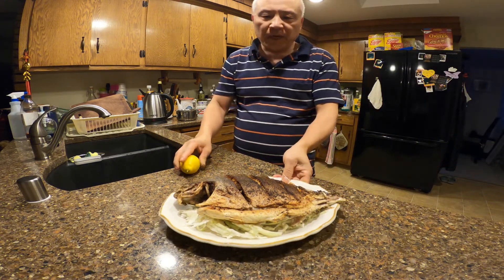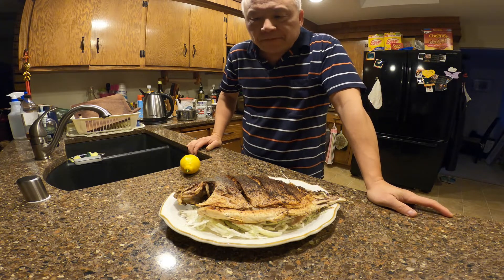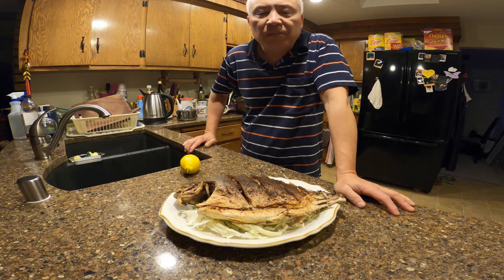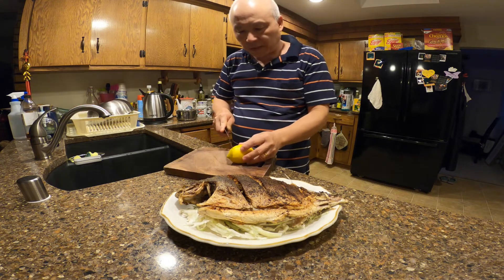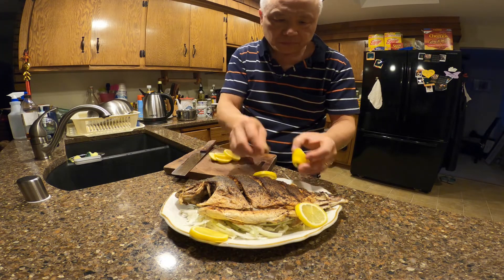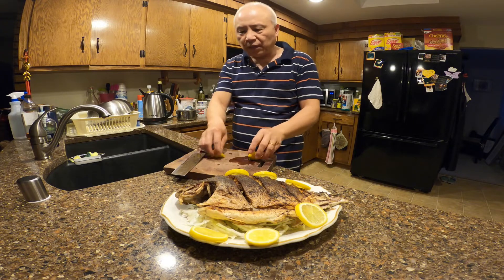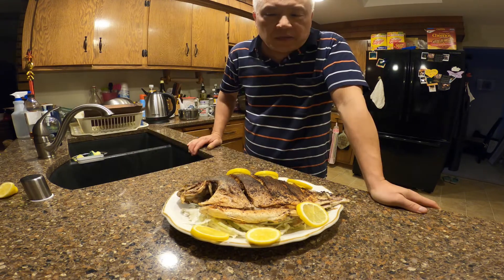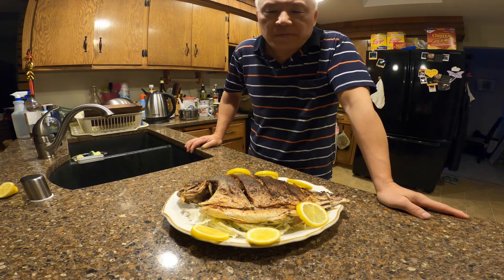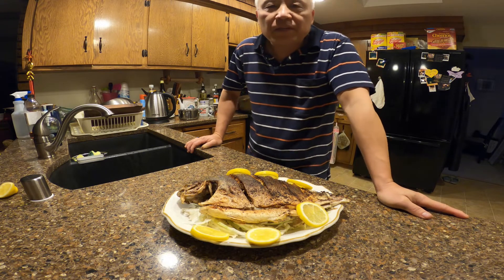This is the final product: pan fried pompano fish. The pompano fish is a very good fish to eat and it has a lot of nutrition. It's simple — you don't need a lot of ingredients, just salt and pepper, that's about it. Add some lemon and veggies. Squeeze some lemon on top and that's it — so simple to eat. If you've never tried pompano fish before, please give it a try. You would like it. If you like my video, please like, share, and subscribe. Bye bye.